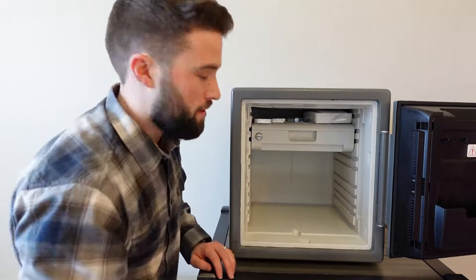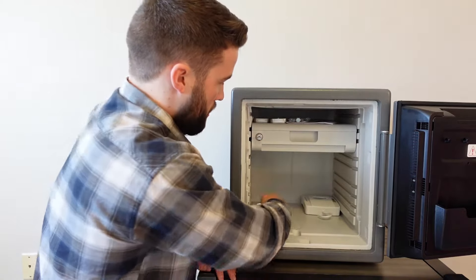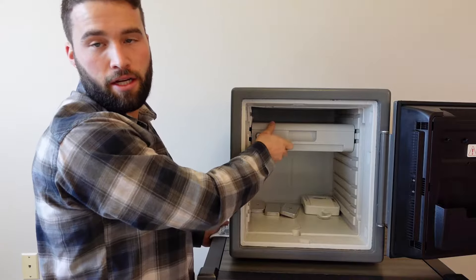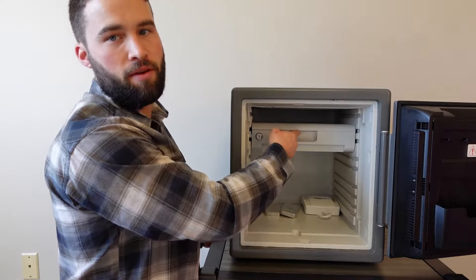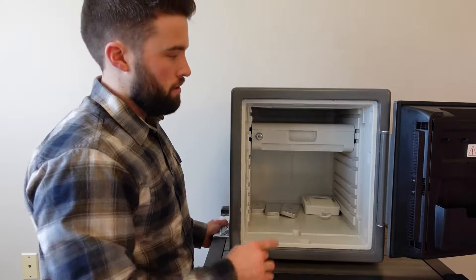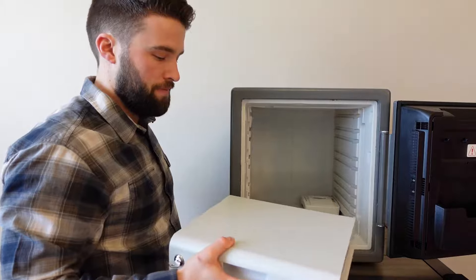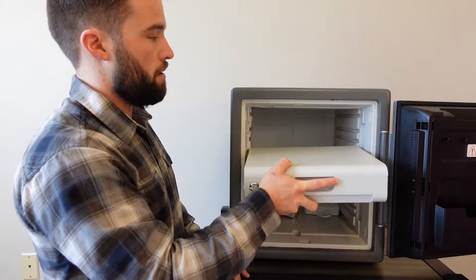We have this tray here, which is pretty cool because it has a key on it that does two different things. If you lock the tray, the key will keep the tray from coming out, and it'll prevent the lid from lifting. Now this is a plastic tray, so if somebody really wants to get into your documents it's not going to be hard, but it's just an extra layer of security. You really don't have to use it — it comes with this size safe, though some other sizes have different accessories.